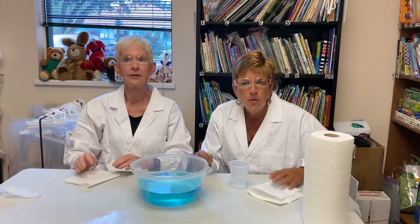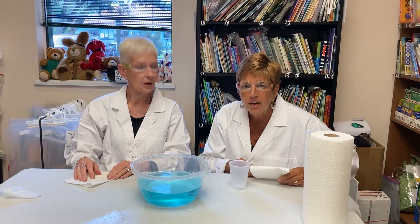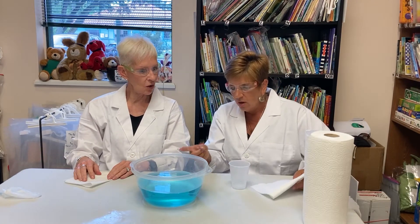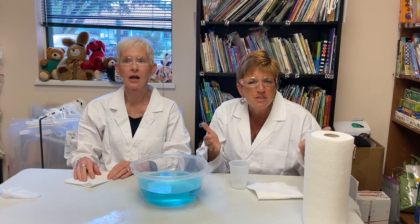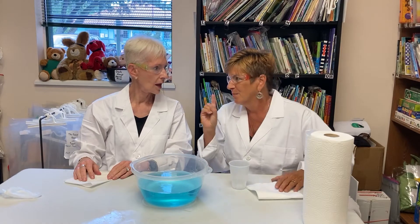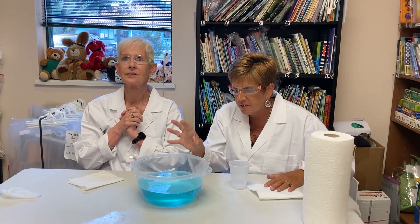So now, ask the kids what do they think will happen if I put a paper towel in the water, and do you think I can do it without getting wet? Listen to their responses and write down their hypothesis or predictions about what will happen. Hypothesis is a great science word to teach kids — it's just making a prediction about what will happen. Write down their predictions about what they think will happen.